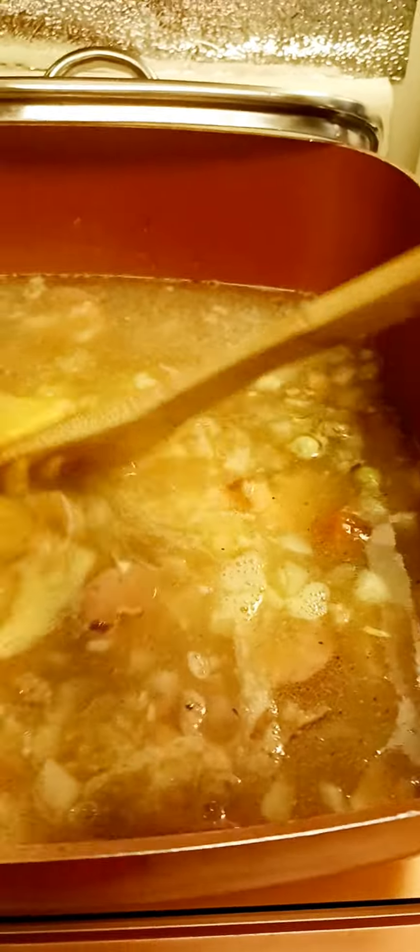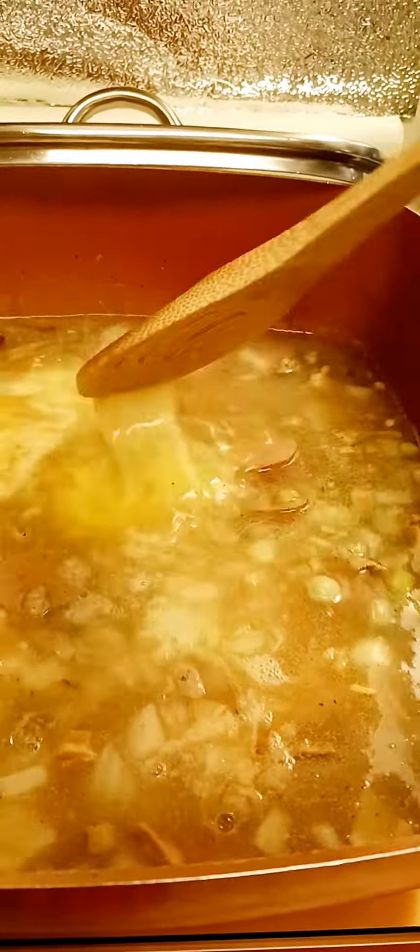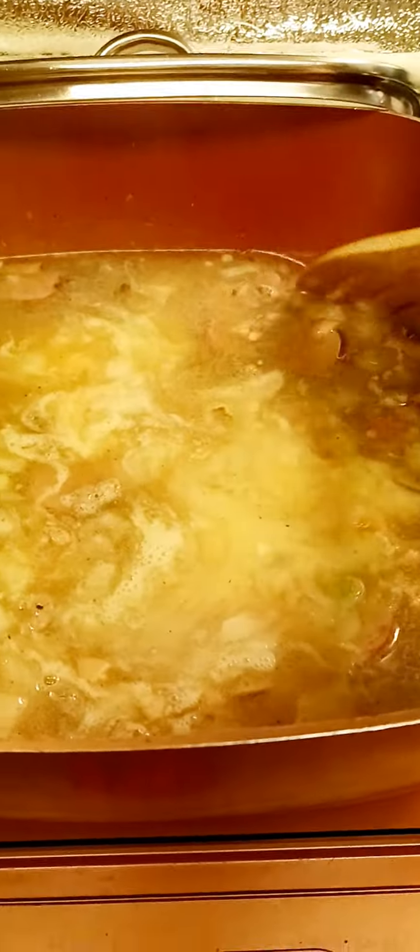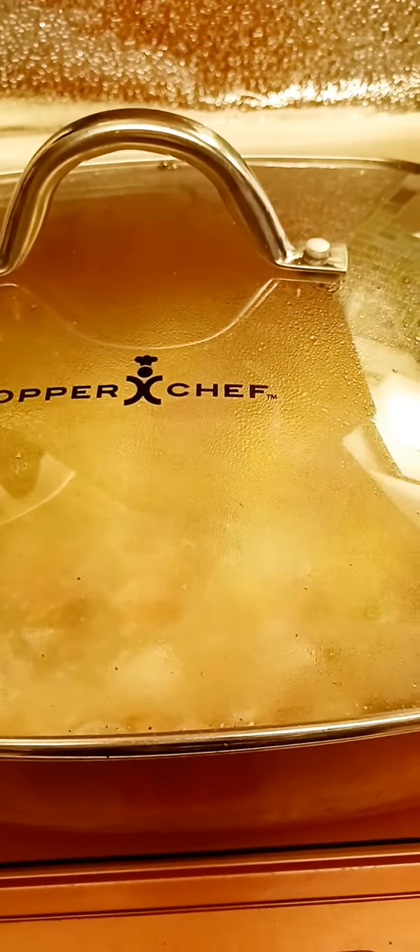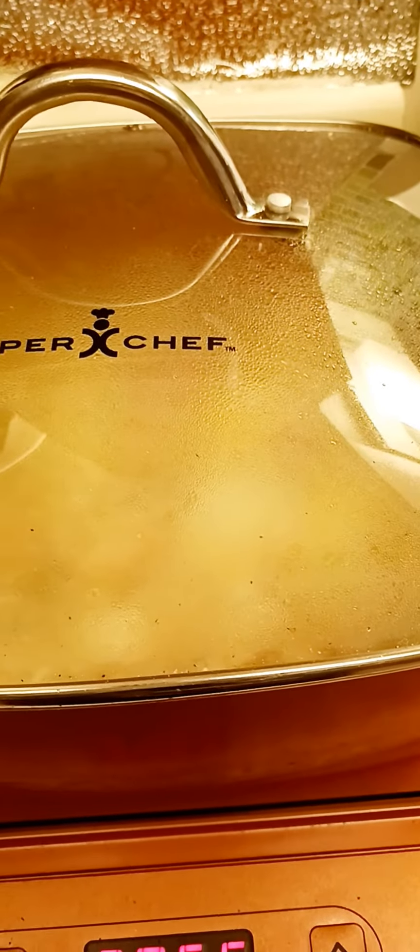I only put two eggs in this. I'll just kind of let it down gently and let it cook. I'll leave it like that and let it simmer again, and wait until the eggs are cooked and it's done.